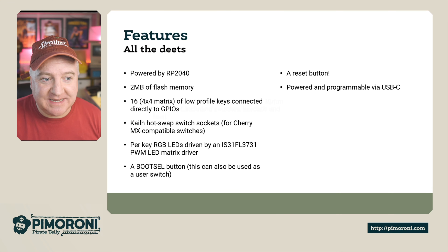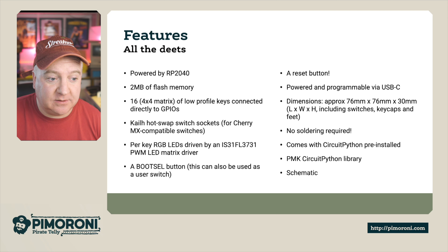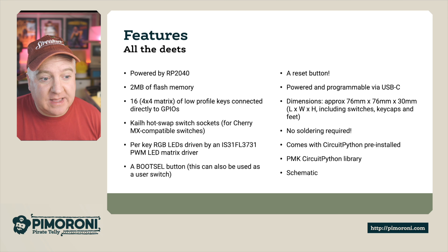Looking at the features in more detail: it's powered by the RP2040 chip that's in the Raspberry Pi Pico, has two megabytes of flash on board — plenty of space for programs — and supports MicroPython and CircuitPython. It's a 4x4 matrix of 16 keys, low profile, connected directly to the GPIO pins, with Kailh hot-swappable switch sockets for Cherry MX compatible switches, and per-key RGB LEDs.